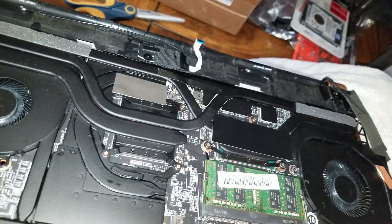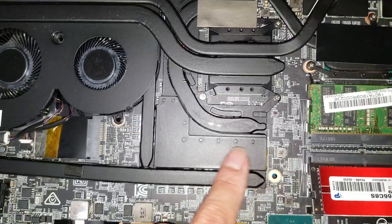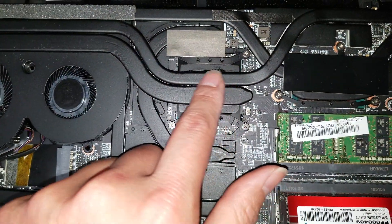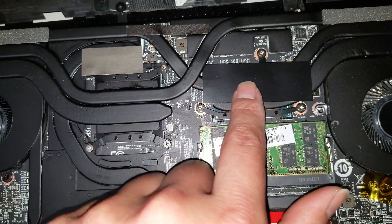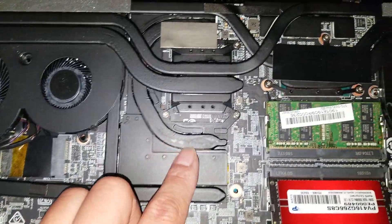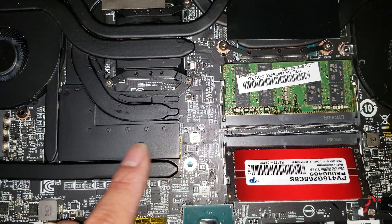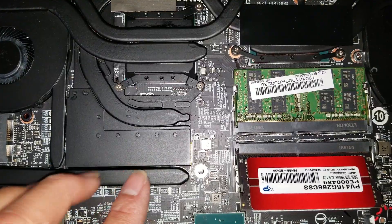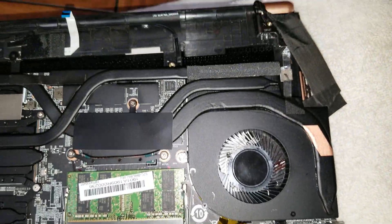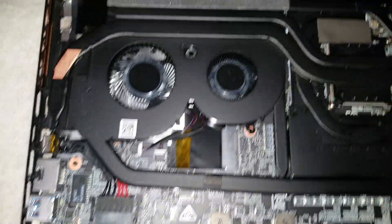Other than that, that's pretty much it. If you wanted to change the thermal paste, underneath you have what I believe is the memory for the video card, and this is the actual GPU die. Then you have the CPU here. If you open it, just make sure you have thermal paste ready. The heat spreading pads under here don't have to be replaced with pads — if you use thermal paste, it can slide everywhere because the spacing is pretty thick. If you have any questions, leave a comment below and I'll get back to you as soon as I can. Thanks for watching.